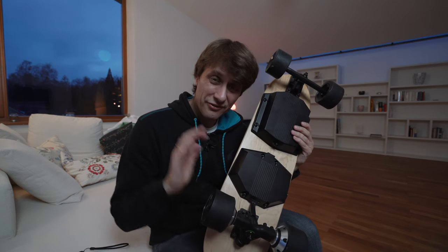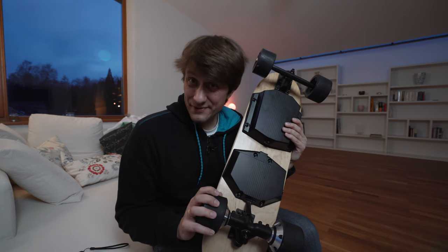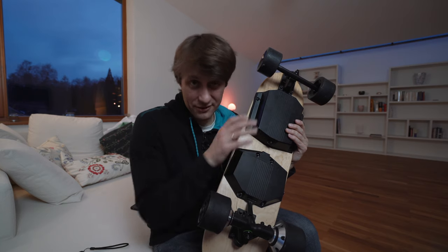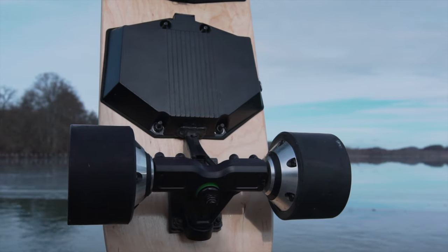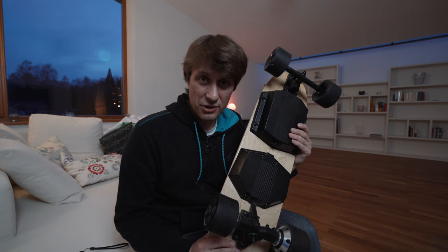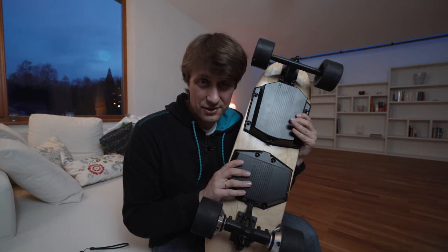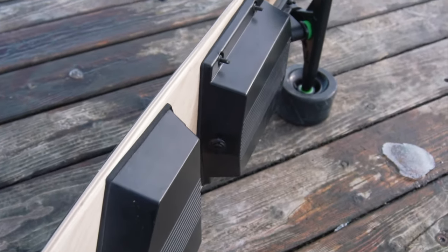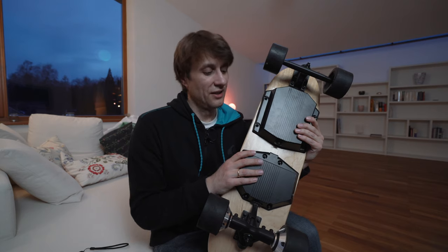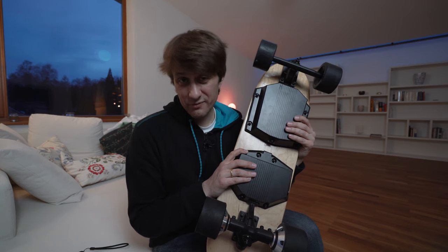So geil ich dieses Skateboard finde und so viel Spaß es macht, es hat aber auch Nachteile. Das Board ist sehr schwer, es wiegt sieben Kilo, bedingt durch die Akkus und die fetten Achsen und die Motoren in den Rädern. Sieben Kilo trägst du nicht viel in der Gegend rum. Das Board ist dafür da, dass man es aus dem Kofferraum rausholt, auf die Straße legt und damit fährt. Die Akkus sind fest verbaut, die kann man nicht einfach austauschen. Das heißt, man kann mit dem Board nicht mit dem Flugzeug verreisen – die Akkus sind zu groß von der Akkukapazität her.